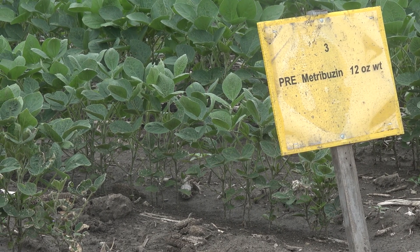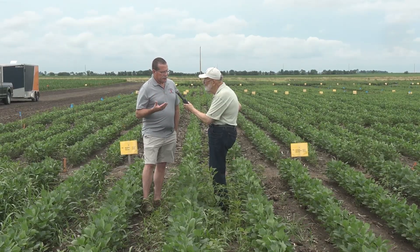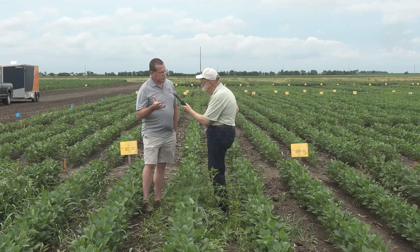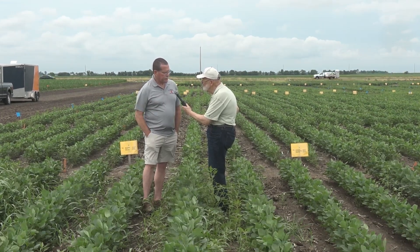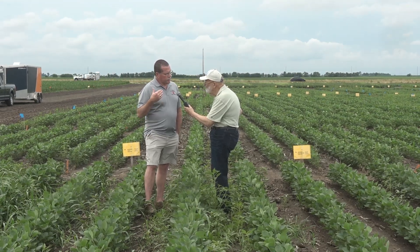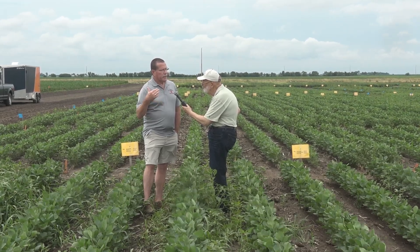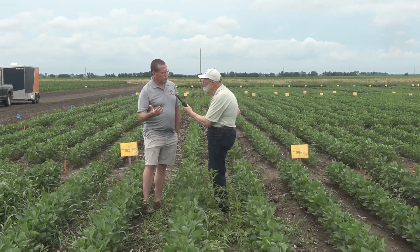We think there's something here that we've overlooked for a while with Metribuzin. We really have to emphasize a couple of points. Number one, the rate has to be correct. A lot of folks are stuck around five ounces of product, which is way too low for most of our soils here in the state per acre. We really need to pay attention to what the label recommends based on soil type. For these darker soils here in the Champaign area, we generally start at about eight to ten ounces of product, and we're looking at very good residual control — we're now about five to six weeks after planting.